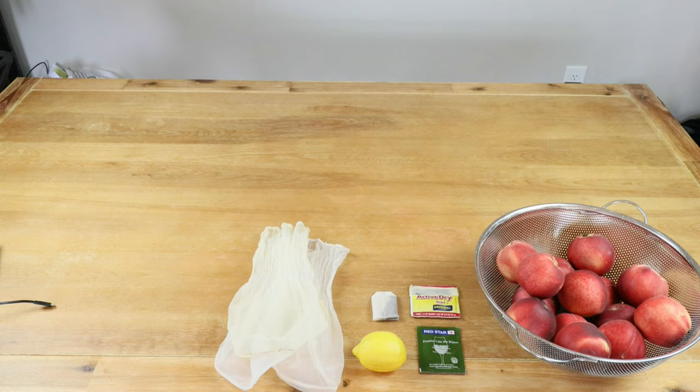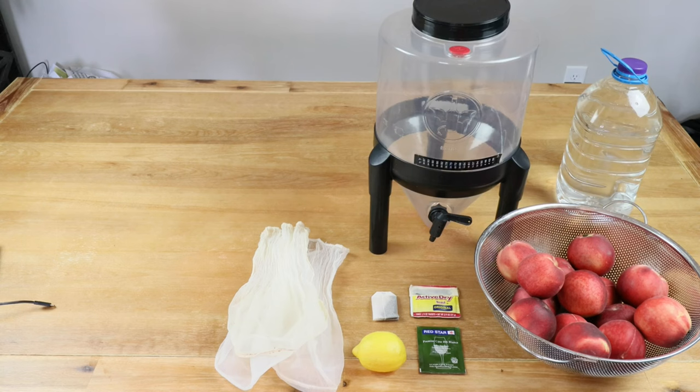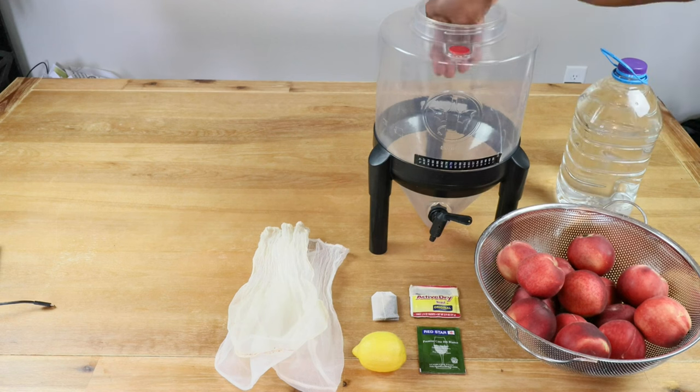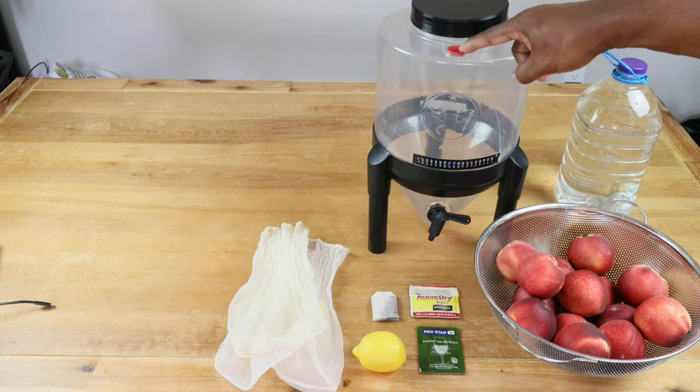We're going to need a couple of straining bags because we're going to be chopping this fruit up and we need something to hold the fruit. We're going to need one gallon of water. We're going to be using as our primary fermenter one that has a wide mouth opening so we can get our straining bags in there. This fermenter does have a built-in airlock.